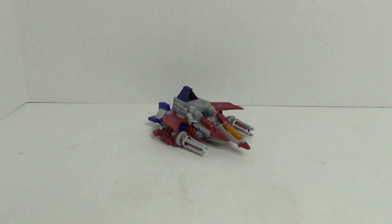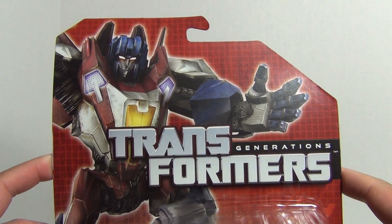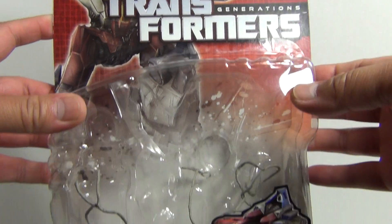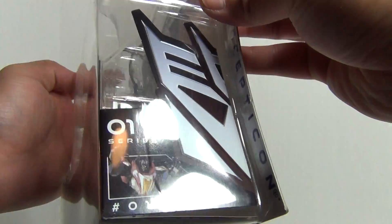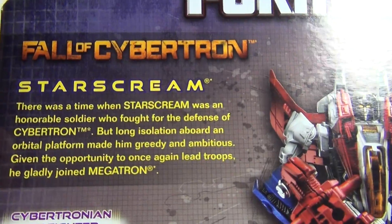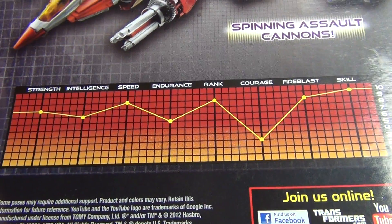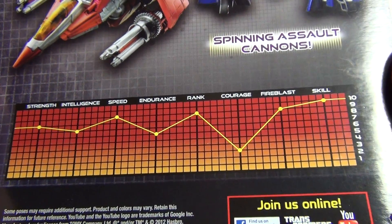Let's first take a look at the packaging. Here it is, featuring some very nice artwork. You can see Starscream there, and on the back you have a look at the bio for Starscream, Robot and Vehicle Mode, and the statistics for Starscream.